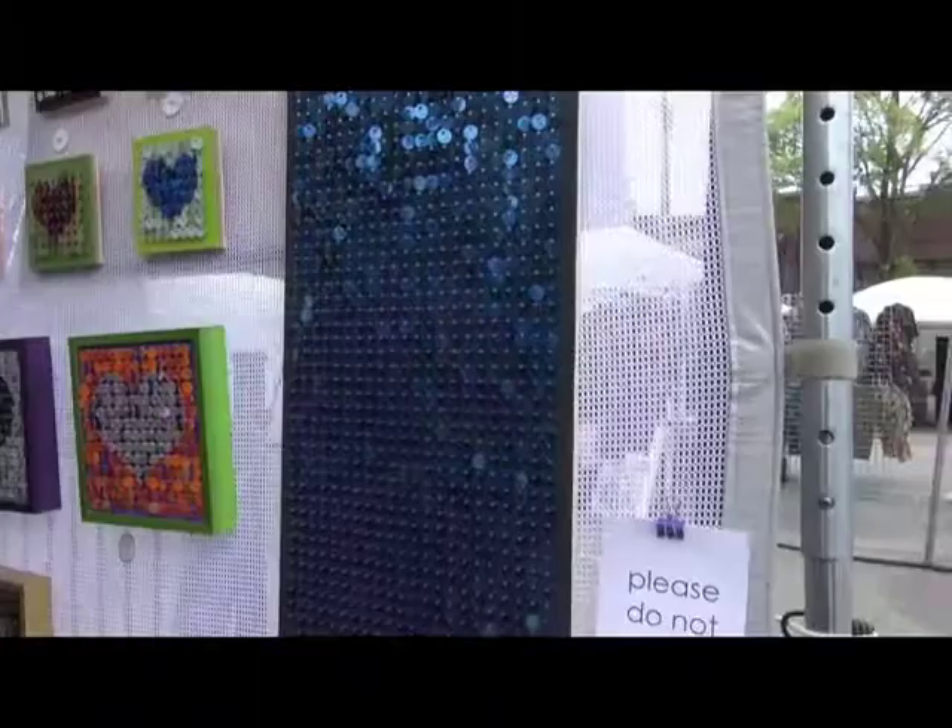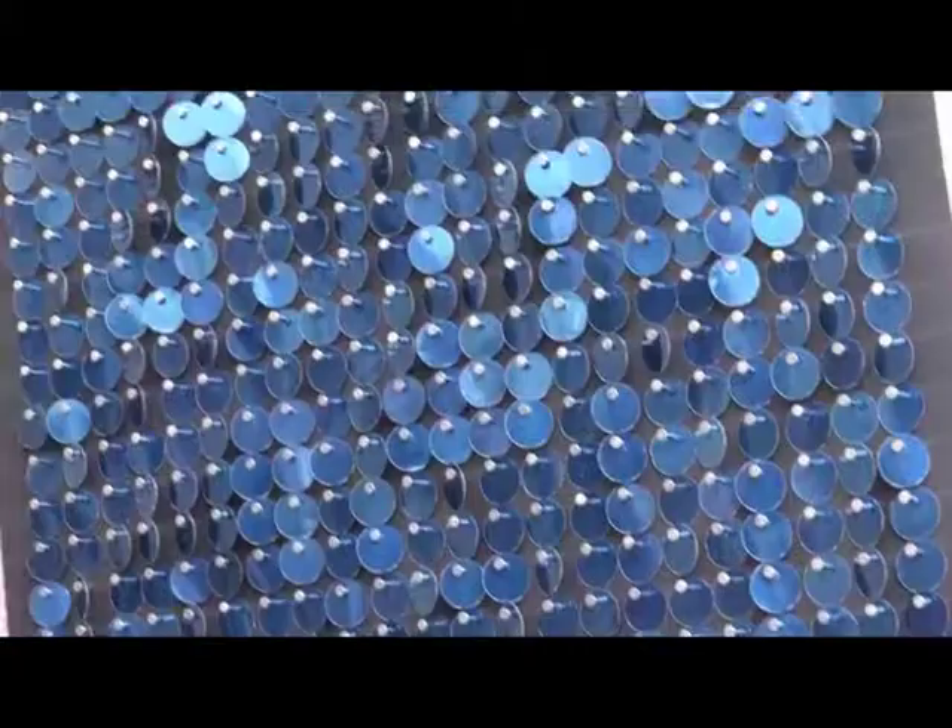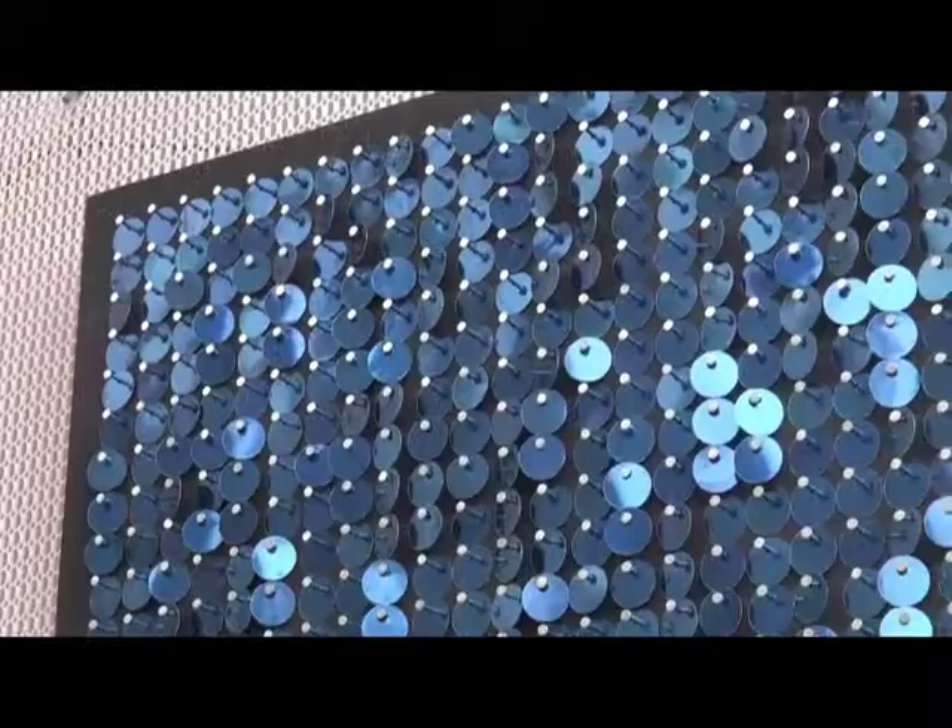This piece right here is a really good example of how we utilize a solid color from a can. It's actually made out of probably about a hundred Pepsi cans, so something like this takes quite a while because we have to accumulate enough Pepsi cans to get enough solid blue punches and avoid the graphics on the can itself.